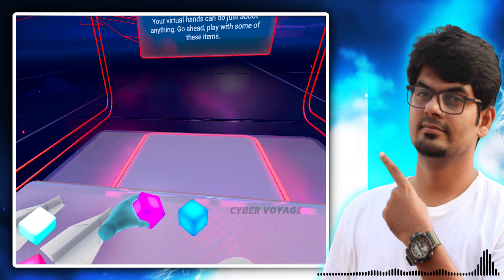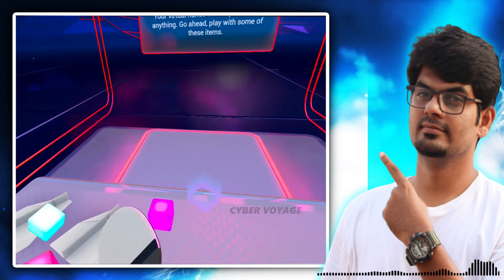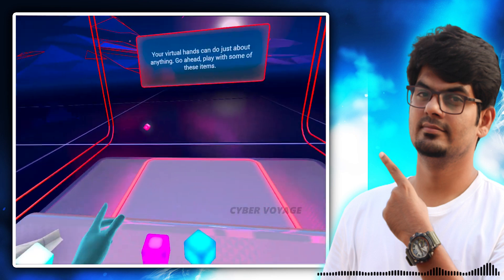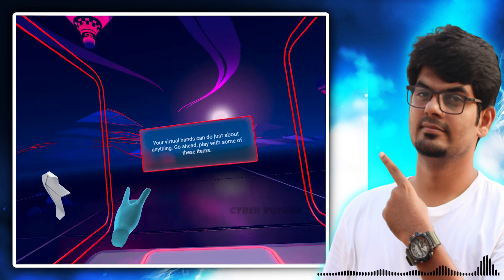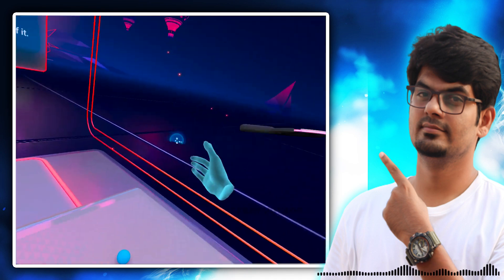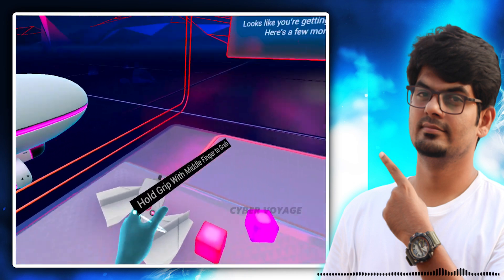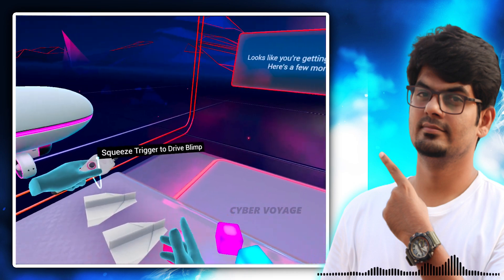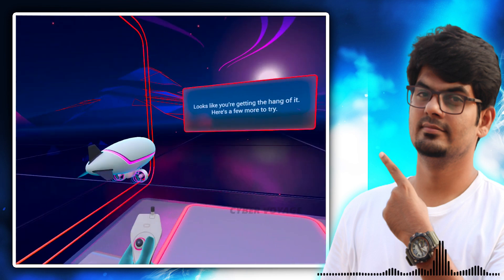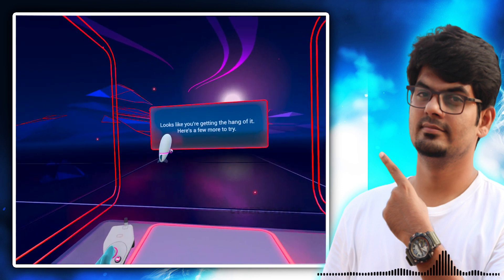So you can feel it. If you hover over an object, there will be a vibration. Yeah, that's it. Let's go — so you can hit it. Squeeze the trigger to drive. Yeah, you can see it. Perfect. Then you can drive it.